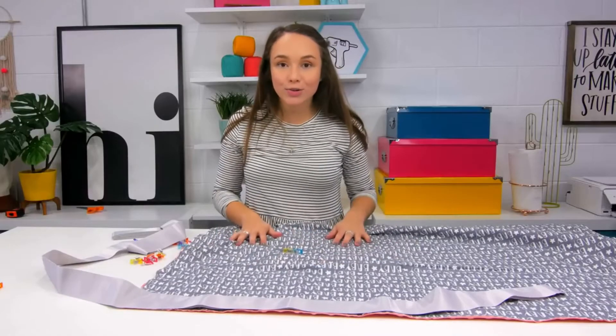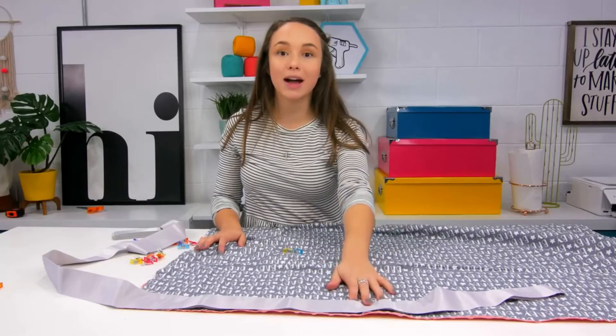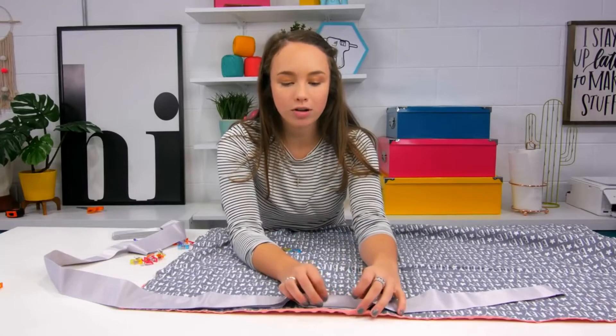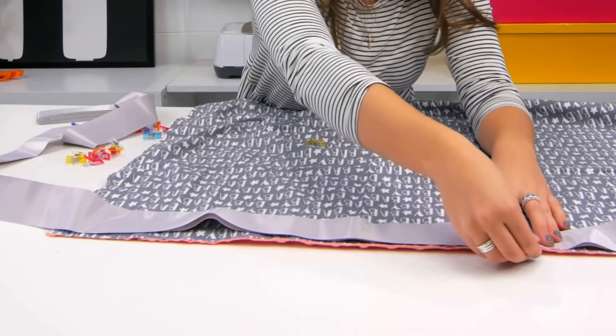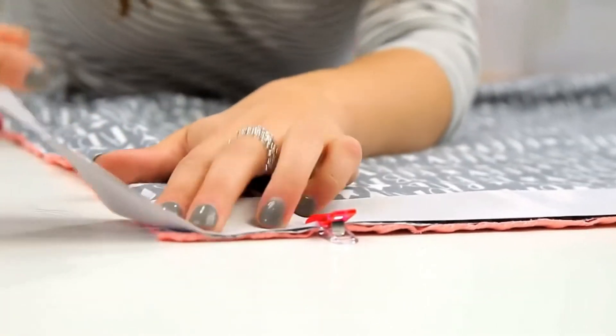Now our blanket is all sewn together and all we have to do is finish off the edges. We're going to be using this binding tape and you're going to place it on the edge of your fabric with all four raw sides together. You're gonna take it around the middle of one of the sides and then clip it into place, all the way down to the other end.